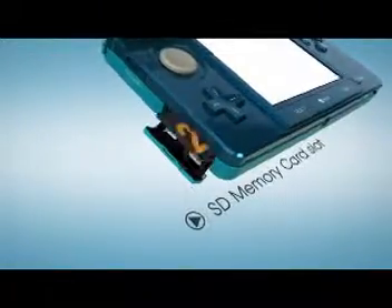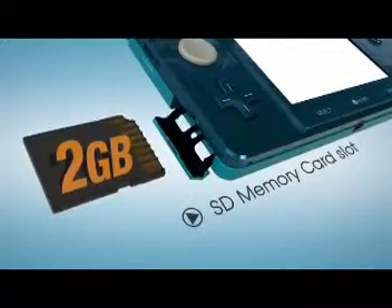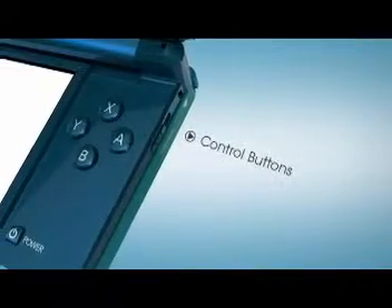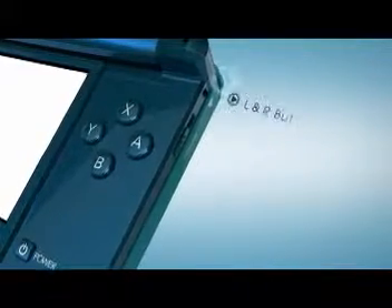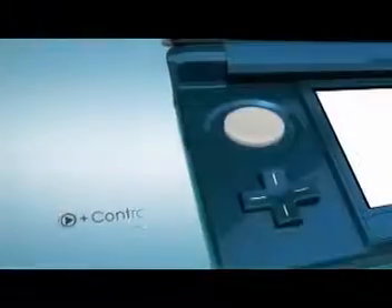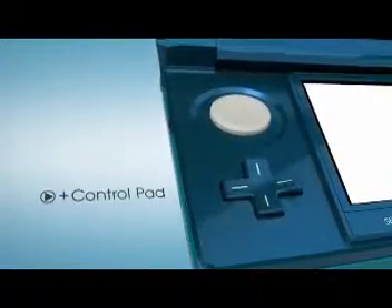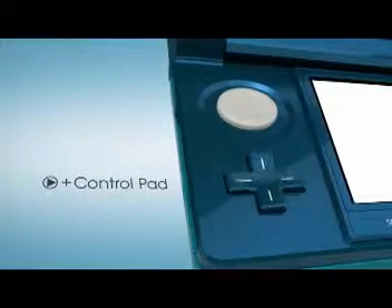There's also an SD memory card slot. A 2GB card comes with the system, and of course, you can choose to upgrade from there. The basic controls will be familiar: A, B, X, and Y on the right, as well as the left and right buttons. On the opposing side, you'll also recognize the plus control pad. As you can see, to this point, there's no learning curve required to put Nintendo 3DS through its game paces.